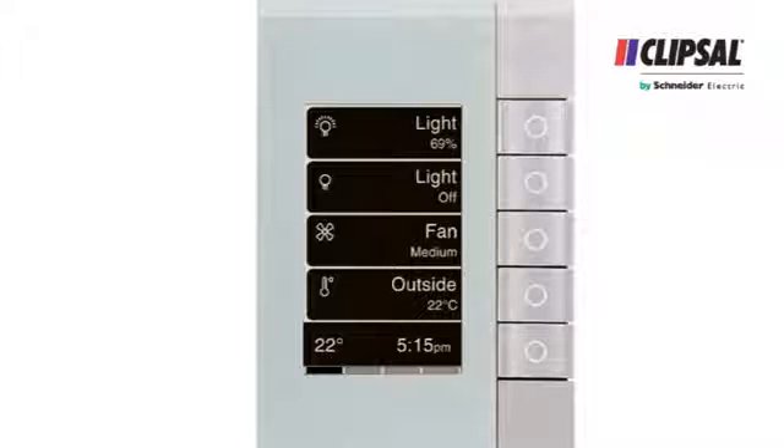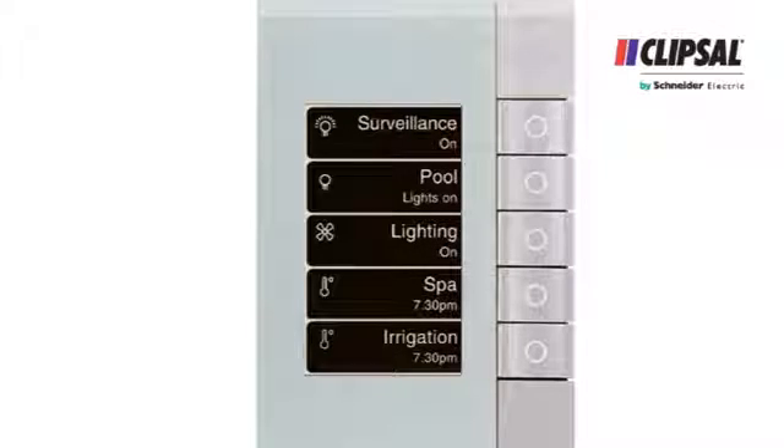If you only need to control five devices, we've included a single page option that will use all five buttons instead of the fifth button being used for page navigation.